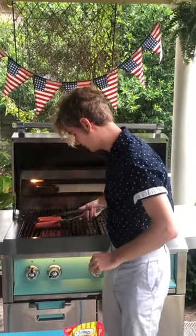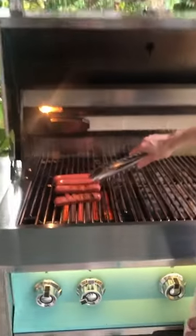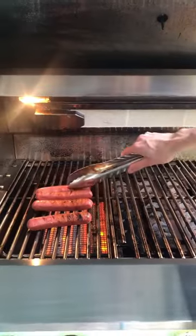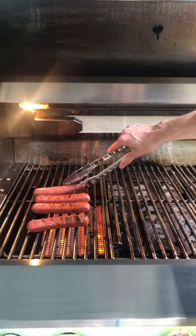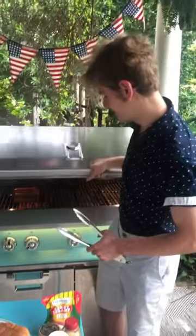So I'm going to give them a little flip. Oh, you can start to see them bubbling up. Look at that. Nothing's like a grilled hot dog. You know, boiled hot dogs are good, but nothing says the 4th of July in America like grilled hot dogs. I'm going to close them back up and I'll catch you later when they're done.